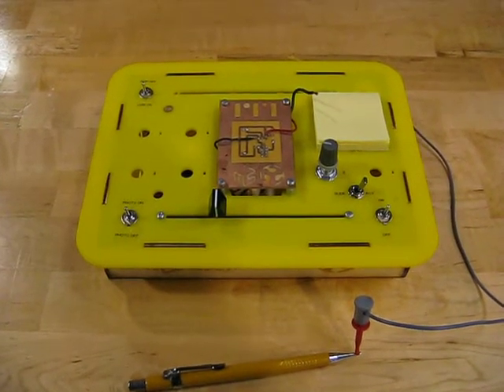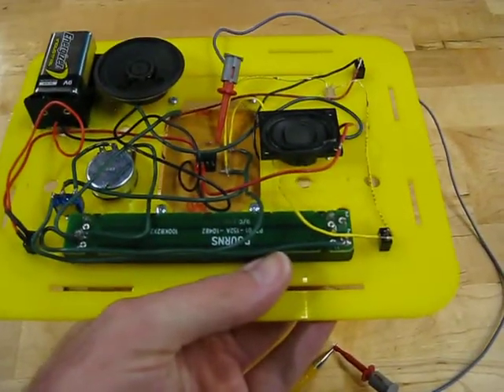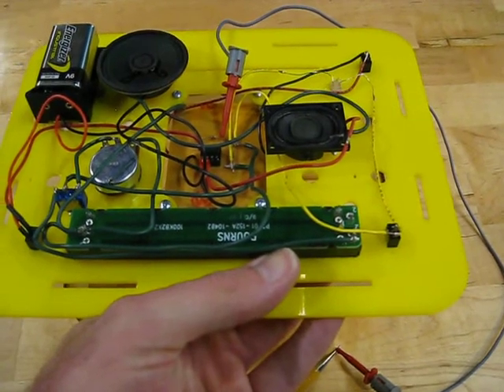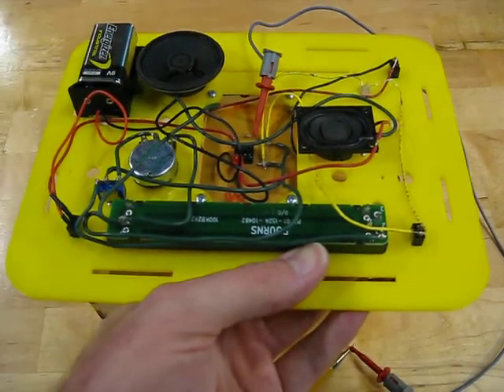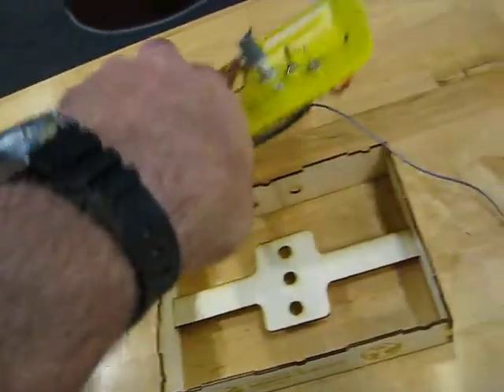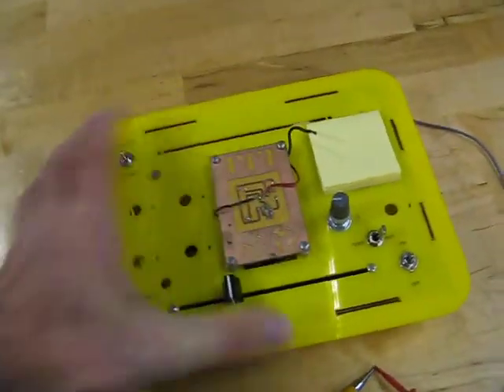Later on, the kids take that circuit with the jumpers and they actually learn how to solder components into it, because the jumpers stop working and start shorting and falling off. They also get to do a custom designed laser-cut case, because it shows off the circuit rather than hides it.